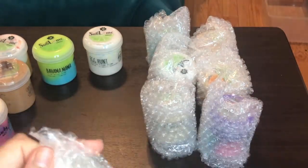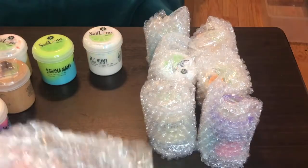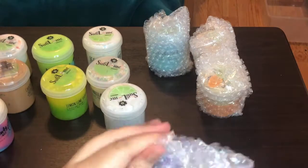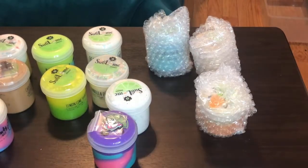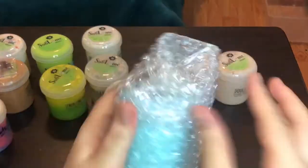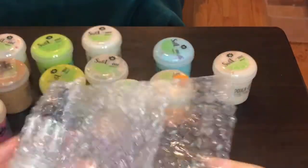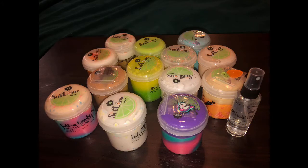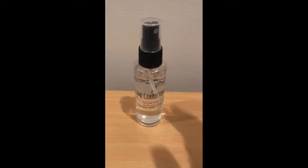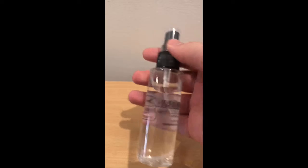Everything just looks super nice together and I love all the bright colors. Here they all are — they all look so nice and colorful and I love the labels and the logo, it's super cute and professional. They included this super nice bottle of activator for when slime gets sticky, which is super generous and very convenient.